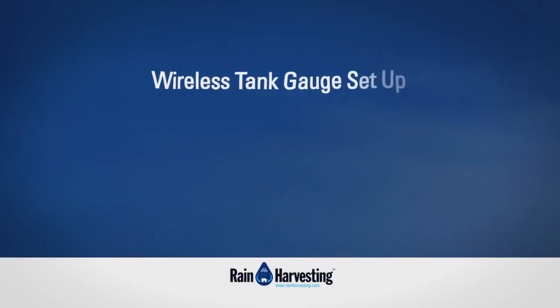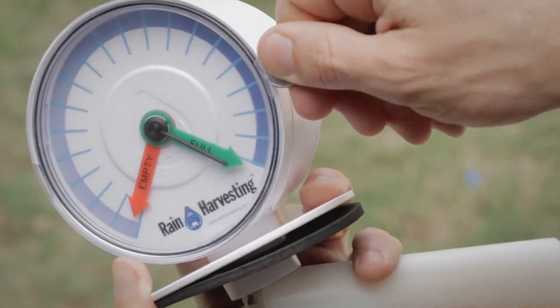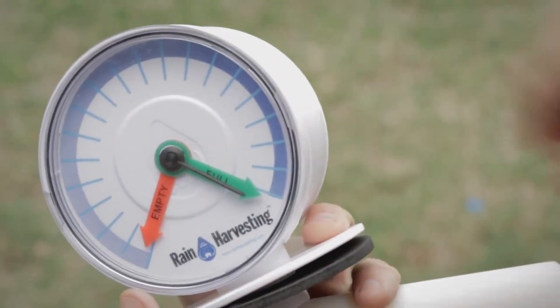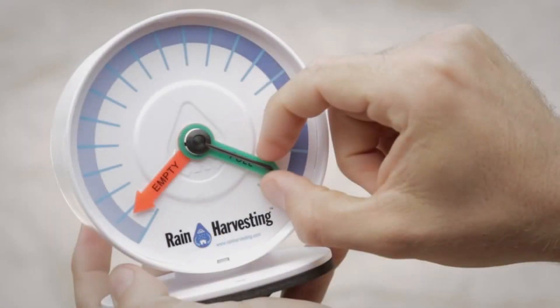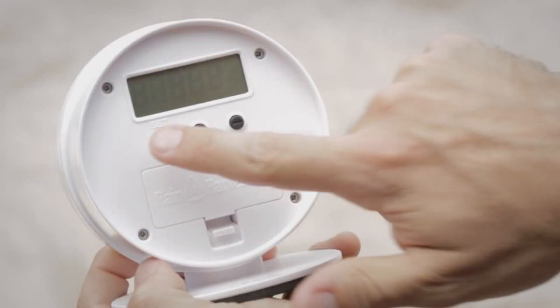Wireless tank gauge setup. Step 1: Carefully remove the front clear cover and rear cover from the transmitter with the edge of a screwdriver or 5 cent piece, to enable access to the moveable empty and full indicator wires, the LCD screen, and buttons.